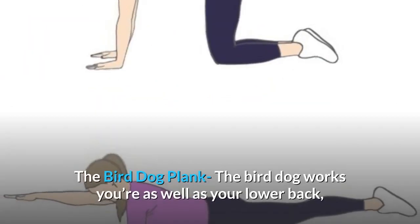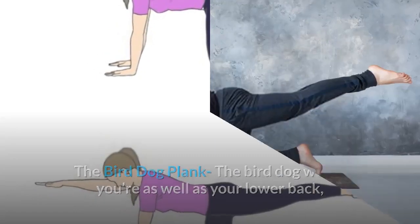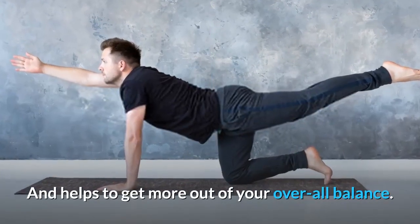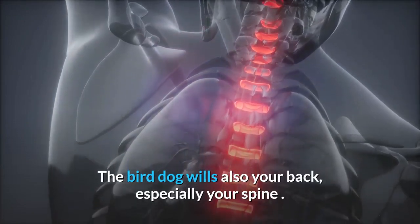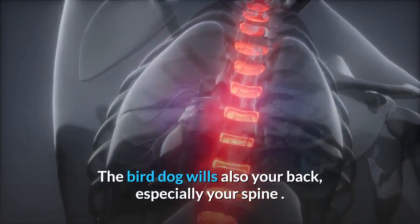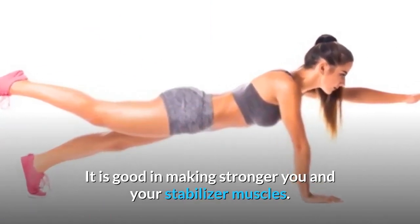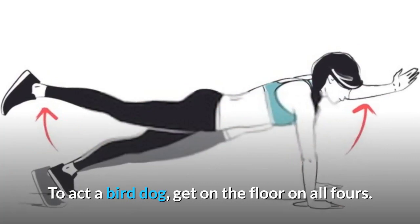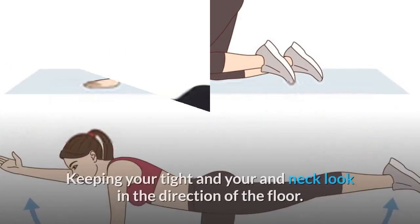The bird dog plank works your core as well as your lower back, and helps improve your overall balance. The bird dog also strengthens your back, especially your spine. It is good for strengthening your stabilizer muscles. To perform a bird dog, get on the floor on all fours.